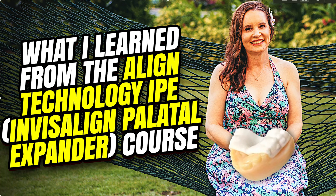Amanda with Straight Smile Solutions, straightsmilesolutions.com. We're going to talk about what I learned from the IPE course — the Invisalign Palatal Expander course. They call it IPE. I took the one for orthodontists. I'm sure there's one coming up for pediatric dentists and maybe general dentists. I believe the PDO one is in May sometime.